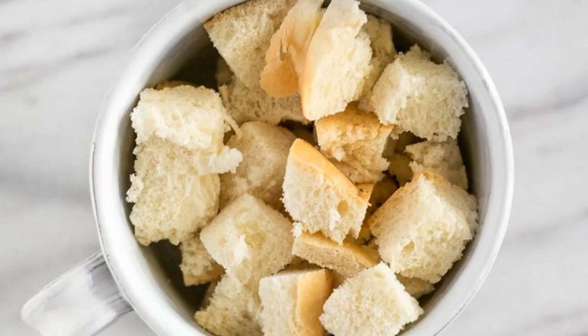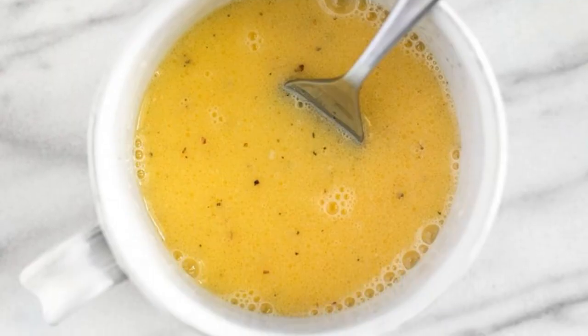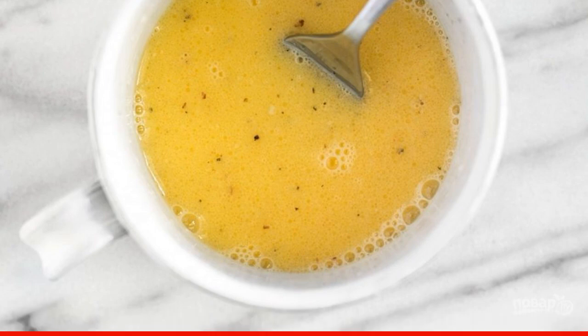Step 2: Put the bread in a greased cup to make sure it is enough. Step 3: In a bowl, mix the milk with the egg, add salt and any spices to taste.